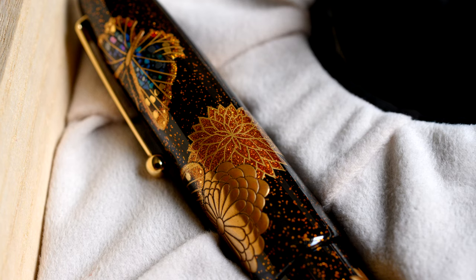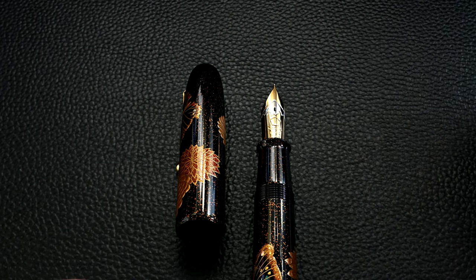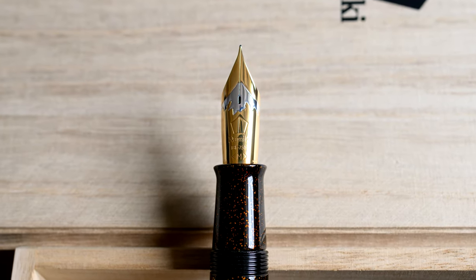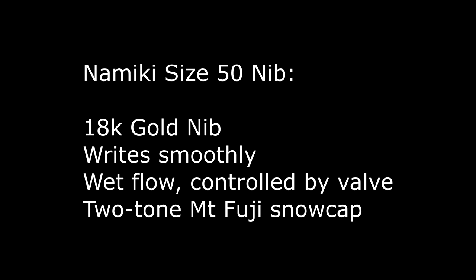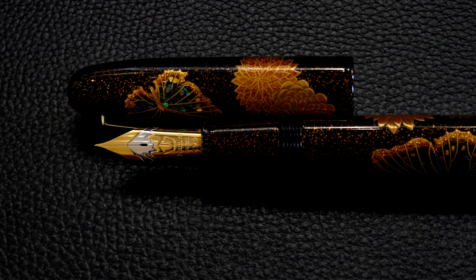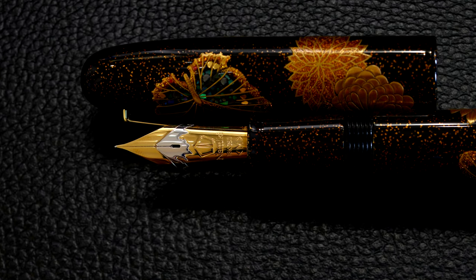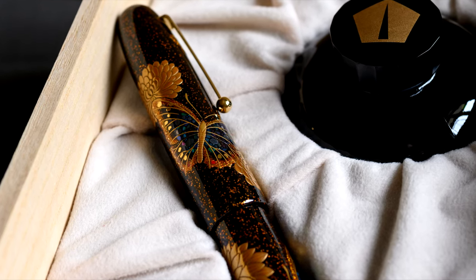There's a dedicated Namiki Emperor writing review linked here, as this pen isn't inked — it's not my pen. The nib is size 50 with a good deal of bounce to it. The sheer size of the gold nib means there's a little softness as you write, but it's not a flex pen. It's very comfortable for long writing sessions because these pens are quite light, being made of ebonite — very large but light. If your hand size matches the pen, this is one of the great writing experiences on Earth; if not, it's very hard to use.